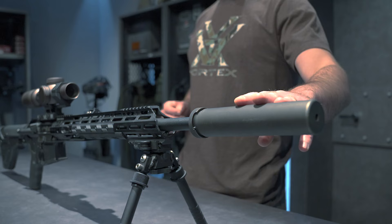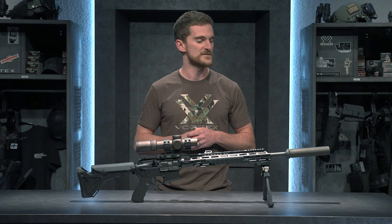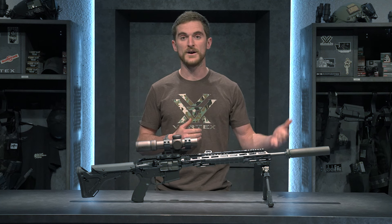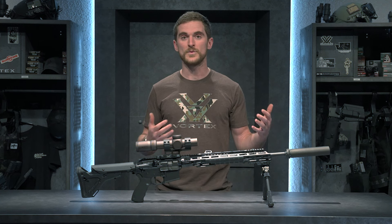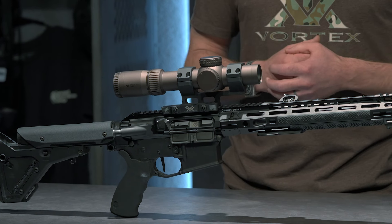As you can see up on the front here, we have a suppressor. This is a Silencer Co. Speck War 5.56. The suppressor I've had for a while — the rifle already came with the adapter for it, so it's pretty slick. I just put it right on there and I pretty much haven't ever taken it off.